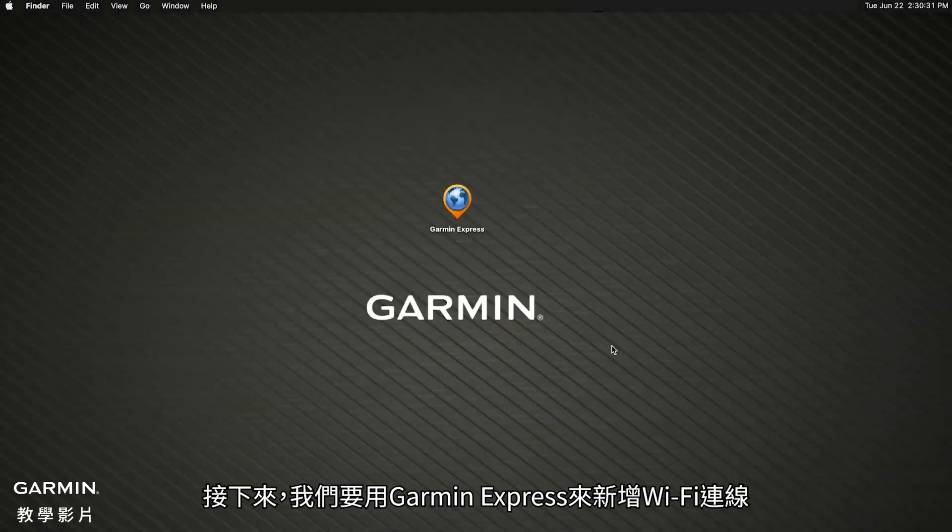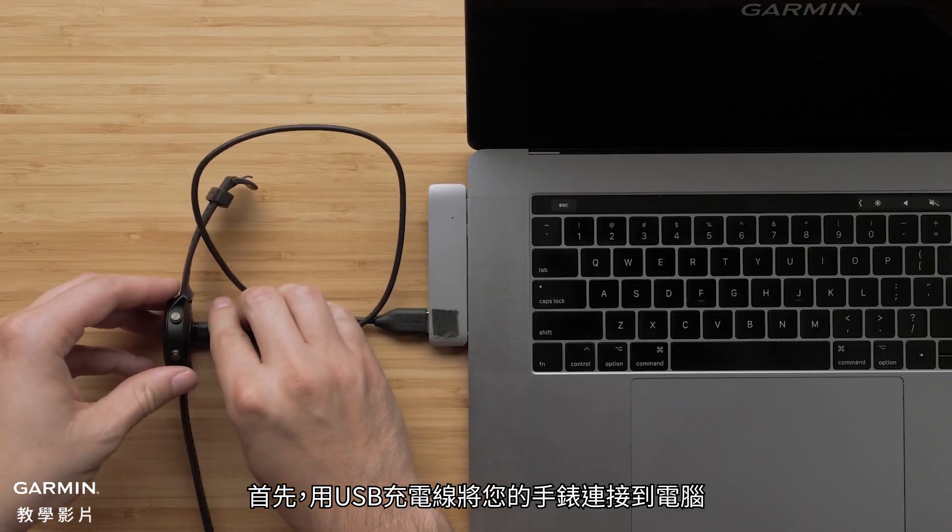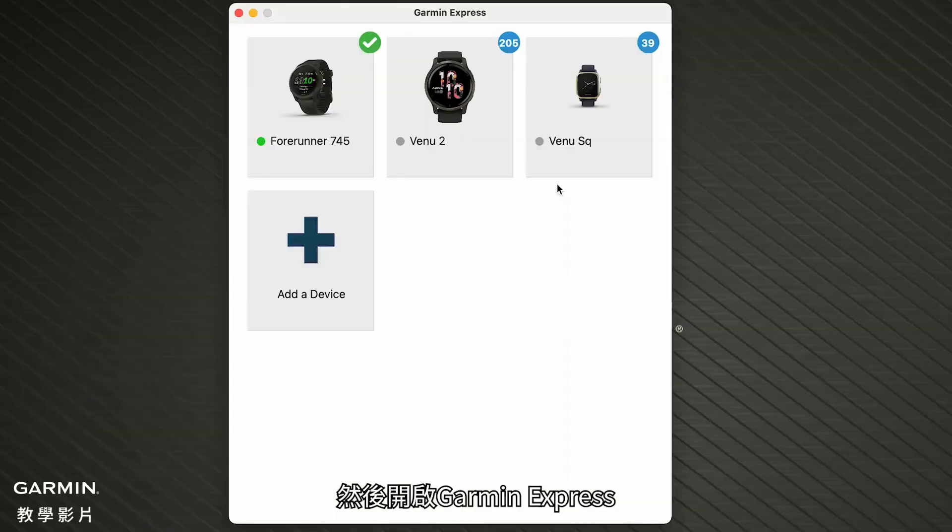Next, we will add Wi-Fi connectivity using Garmin Express. Start by connecting your watch to your computer using your USB charging cable. Then open Garmin Express.